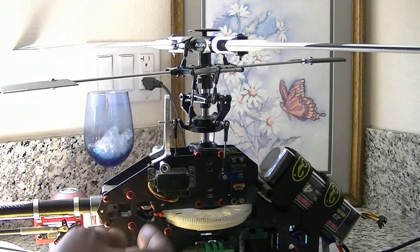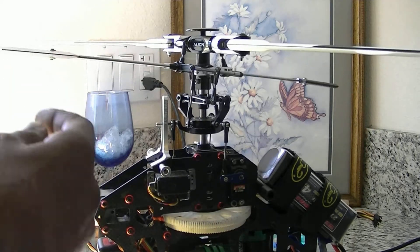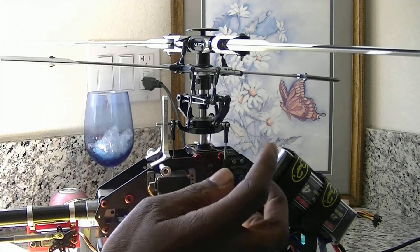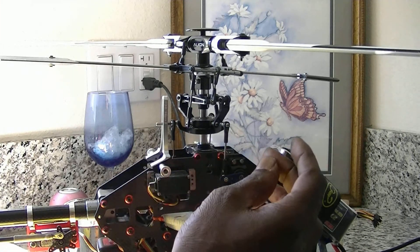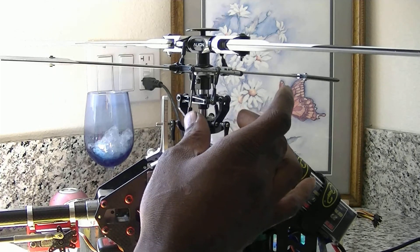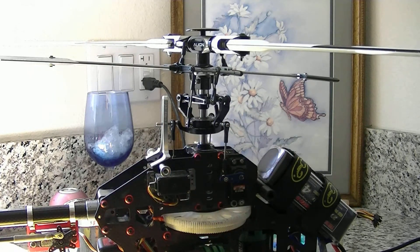You want to know a quick, simple way to fix that. You would just put your throttle at mid stick, and then you're going to have to either raise the swash plate or lower the swash plate to get equal pitch.